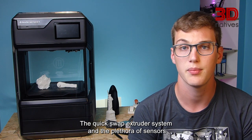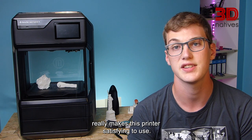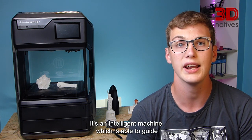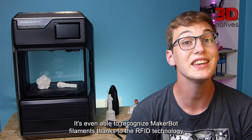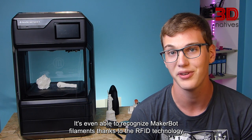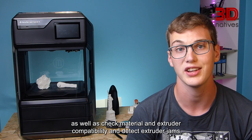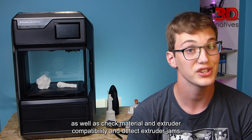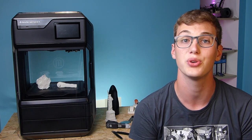The calibration was really intuitive thanks to the clear instructions and animations on the printer's touchscreen. The quick swap extruder system and the array of sensors really makes this printer satisfying to use. It's an intelligent machine, which is able to guide you and even diagnose problems on its own. It's even able to recognize MakerBot filaments thanks to RFID technology, as well as check material and extruder compatibility and detect extruder jams. Additionally, it gives you advice on how to use or store the filaments you use.